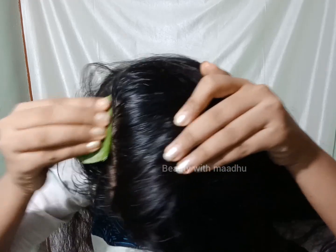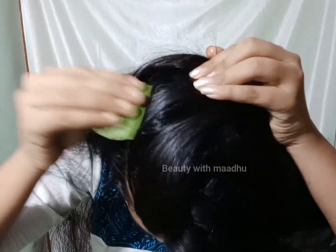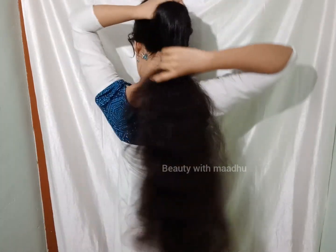So that's how we have to do our hair wash. We have to do our hair wash with them to treat them. We will make it very good. I hope everyone will try.